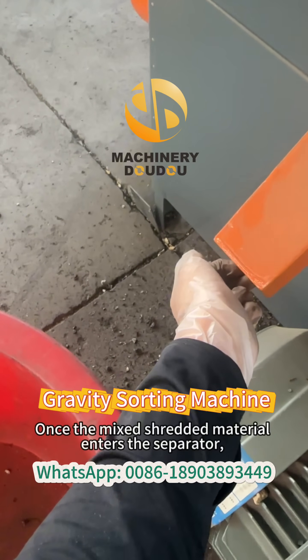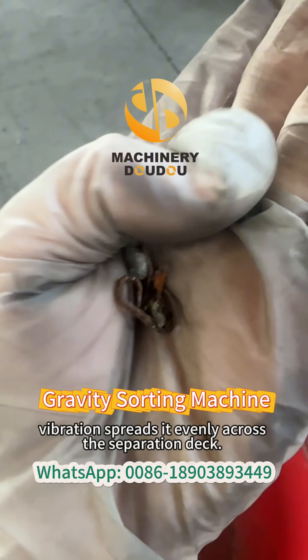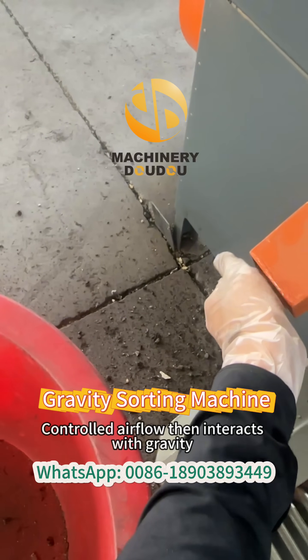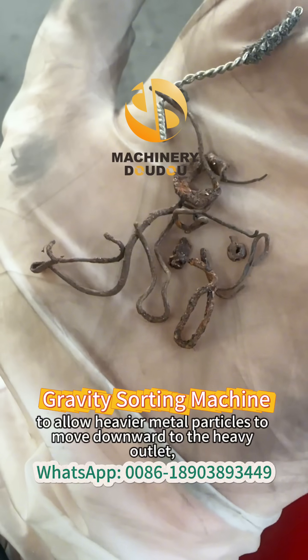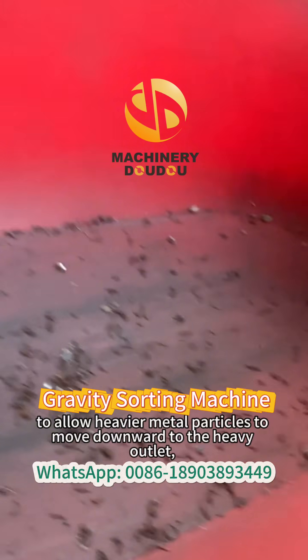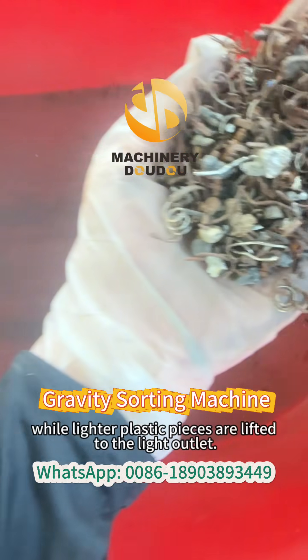Once the mixed shredded material enters the separator, vibration spreads it evenly across the separation deck. Controlled airflow then interacts with gravity to allow heavier metal particles to move downward to the heavy outlet, while lighter plastic pieces are lifted to the light outlet.